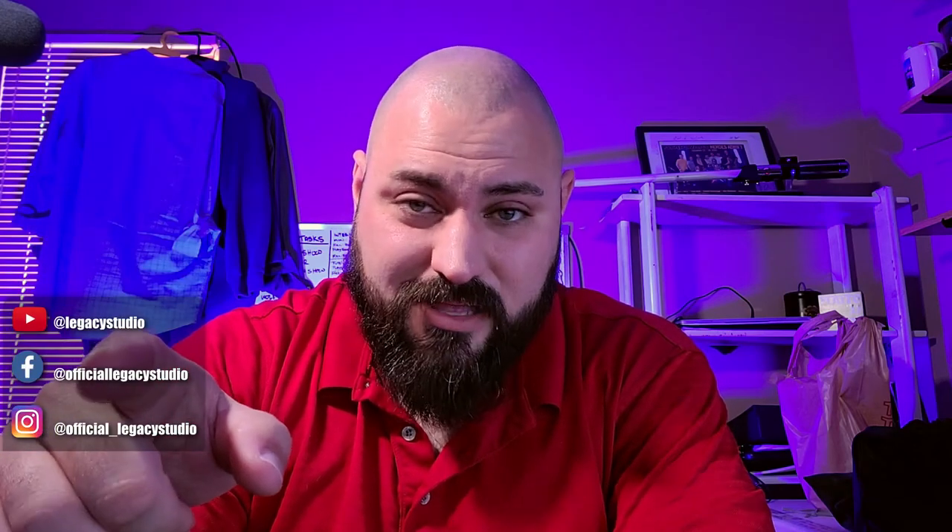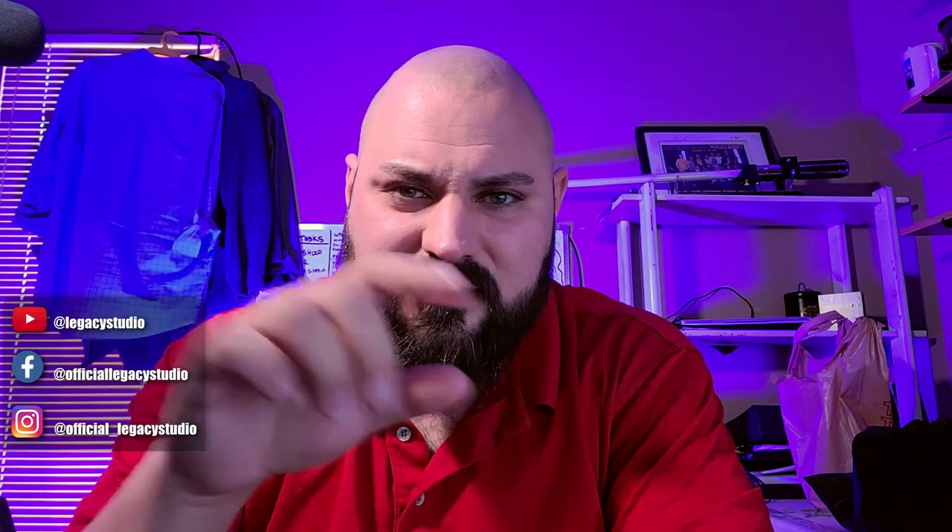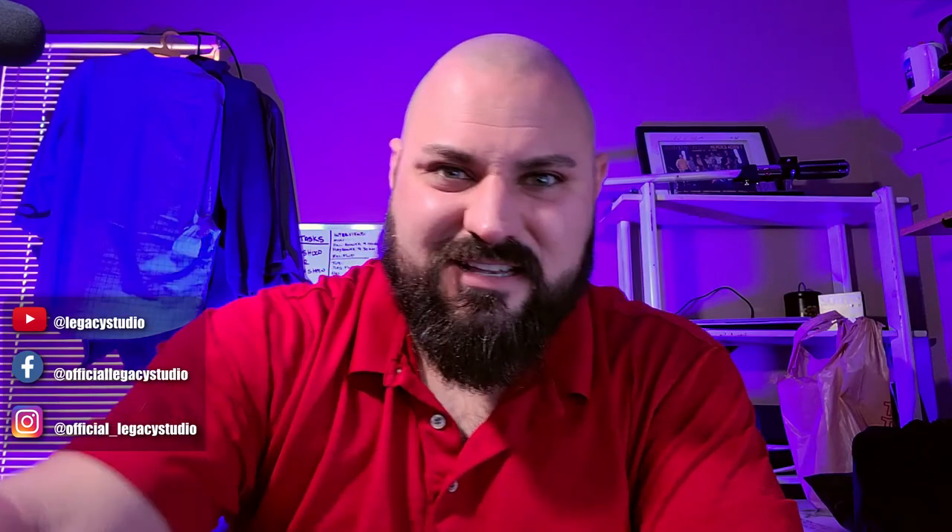Hit that like button, subscribe, and leave a comment. On Instagram, please send me a picture of your setup — it's official underscore Legacy Studio on Instagram. Tag me at official underscore Legacy Studio. I want to see what you're doing with your lighting now that you know some of these very simple effects to create something as cool as this. I'll see you next time.